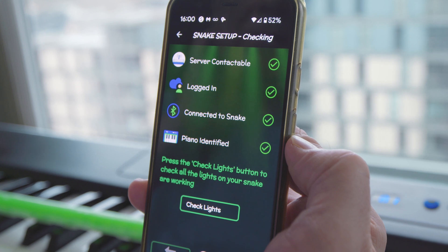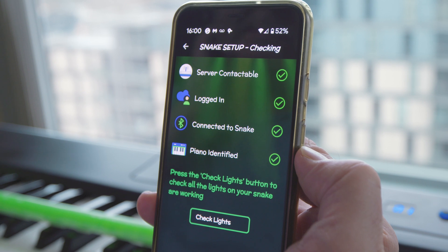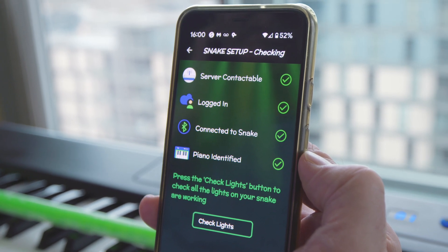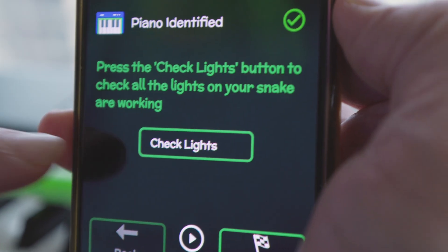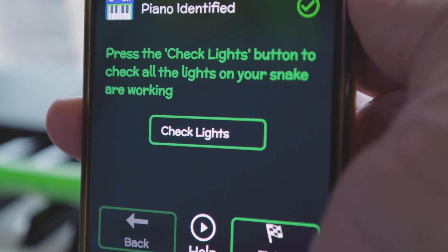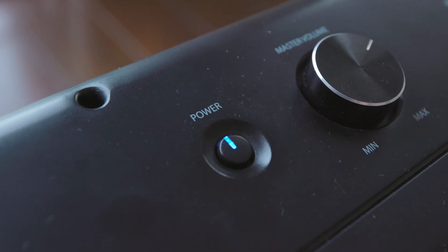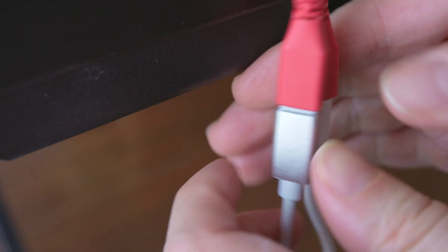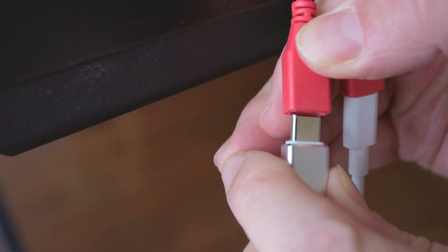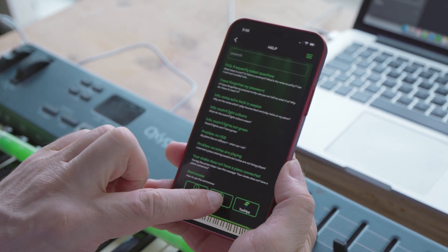Step 4: Checking. The check should confirm that all the necessary connections have been made, in which case your snake is fully connected and you're ready to move on to Step 5, Positioning. If you want to check that your snake's lights work, you can do so by clicking the Check Lights button. If your piano cannot be identified, make sure that your piano is switched on. If this does not fix it, try re-plugging in the wires going into your piano and your snake. If you continue to have problems, please feel free to contact us directly through the help tab.